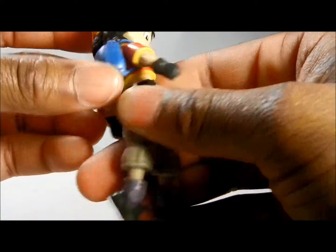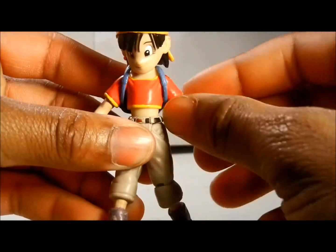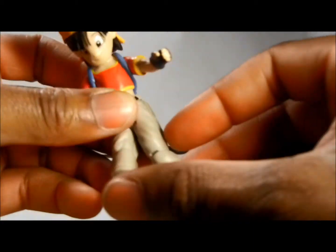Has a little backpack that can be taken off. Arms do not bend, which is understandable. But even though it's a small figure, as you can see compared to my hands, these arms were put on a ball joint, which is pretty cool too.